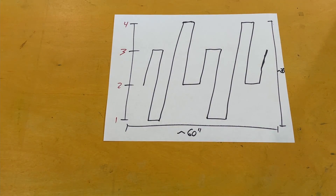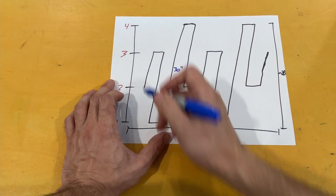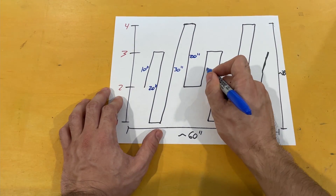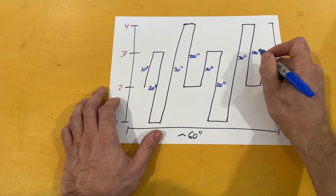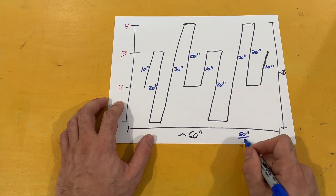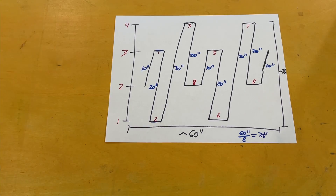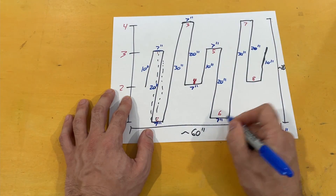Based on these outer measurements for the wall space, I can make the longest vertical segment equal to 30 inches, the medium segment 20 inches, and the shorter segment 10 inches. The horizontal segments will all be equal, so I can divide 60 inches by 8 to get 7.5 inches for each length. I decided to round down and use 7-inch segments instead.